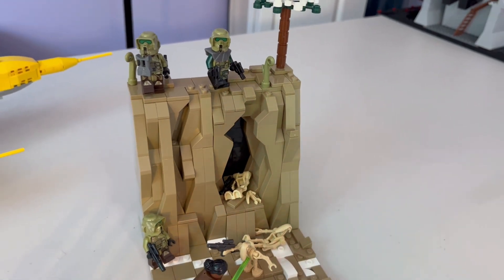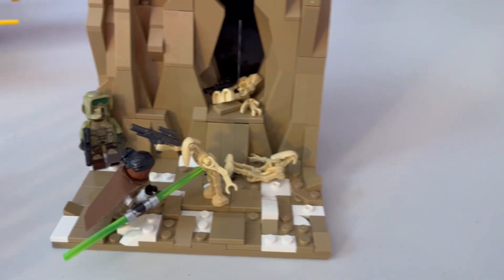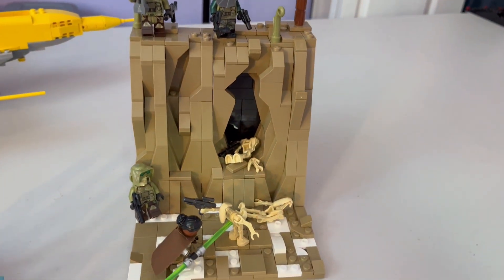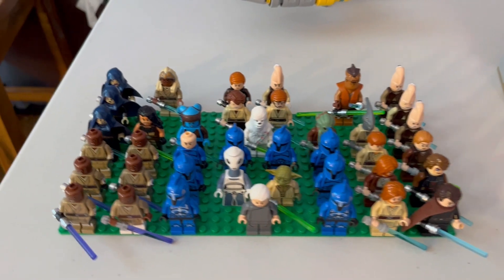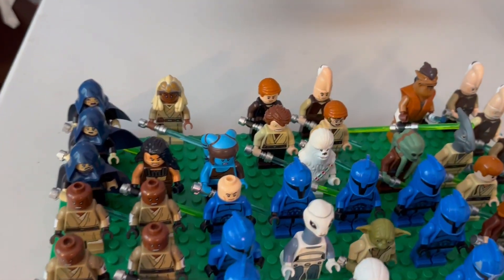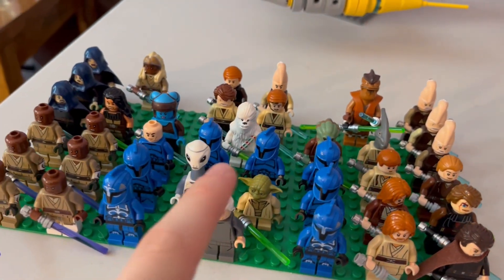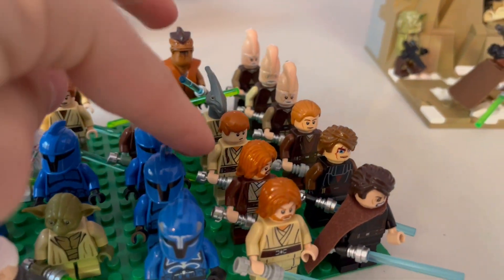To add to the list we have three more 41st Elite Corps clone troopers as well as a custom Jedi I put on my Kalor Moth build — there's a playlist in the top right corner if you want to check that out. Over here is my base plate full of Jedi and Senate Guards: two captains and a total of six regular Senate Guards, one missing their helmet. We also have a Kaminoan, Master Yoda, and Chancellor Palpatine.